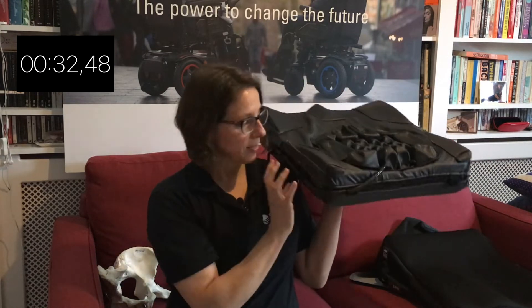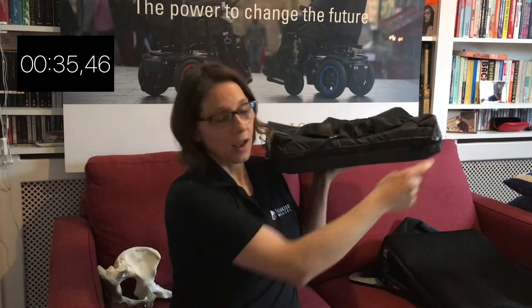You can also pop this cover in the wash. You want to make sure you unzip it, take the air insert out, and take the fluid insert out before you pop it in the wash.